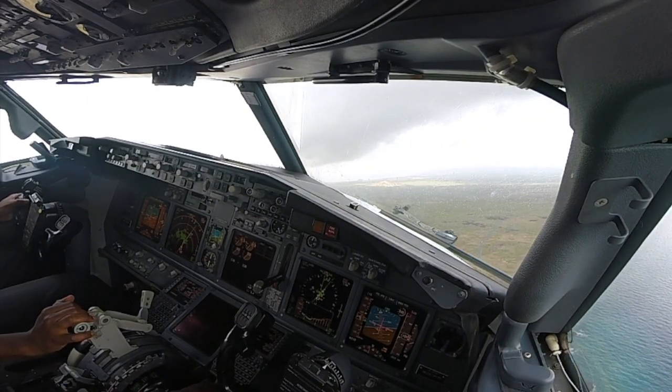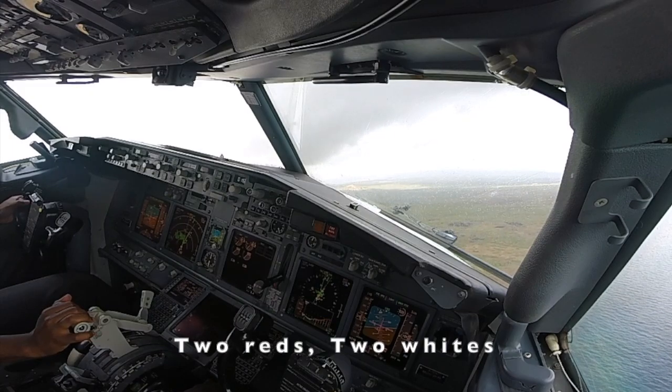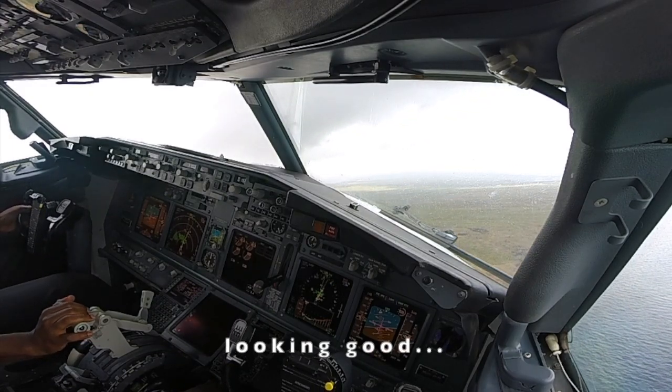Check. And 500 feet. Check. Two reds, two whites, looking good. 500.